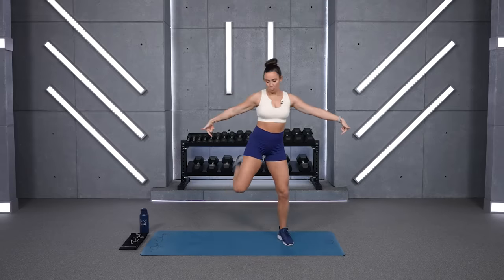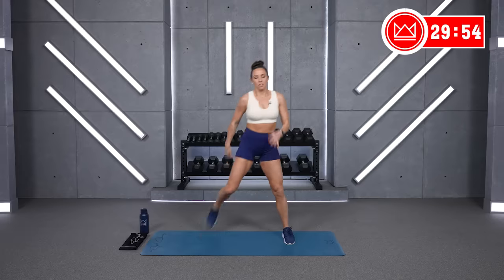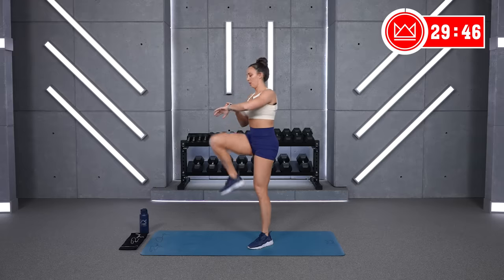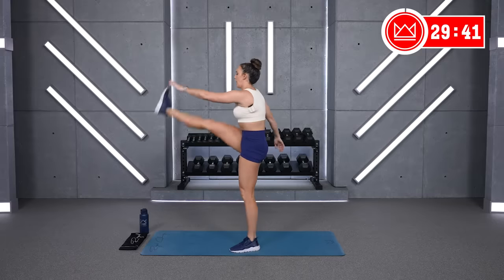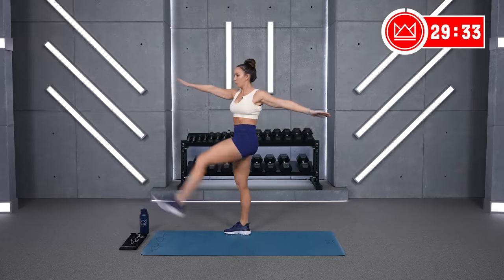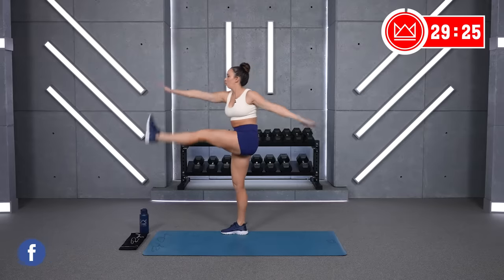Thumbs up, here we go. Warm it up — heels to glutes. Good job. And let's bring it right out front, up, up. Good. Nice straight legs, kick it out front. Four, good, three, two, and one.